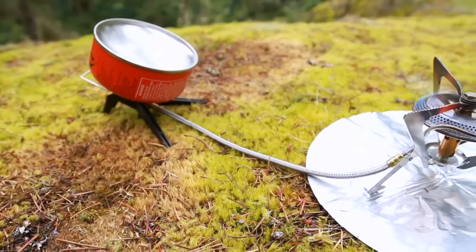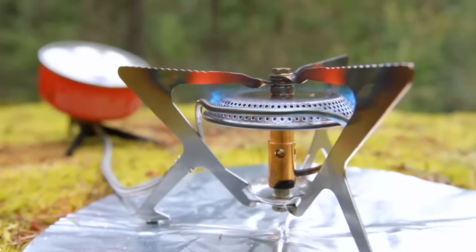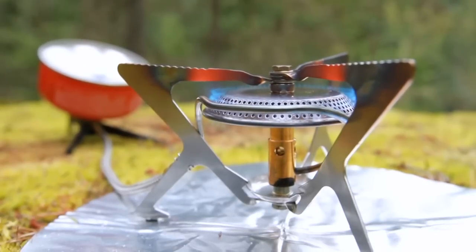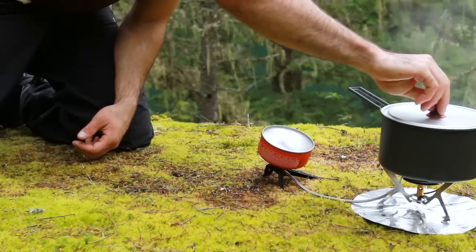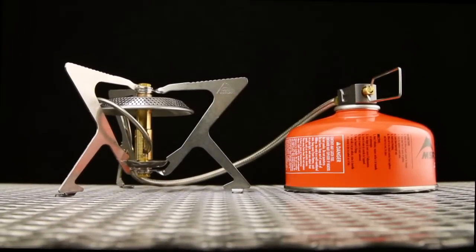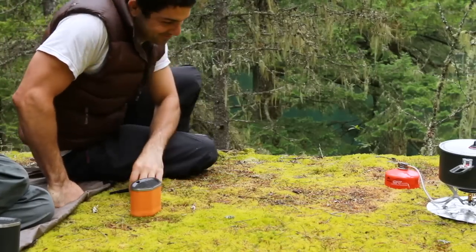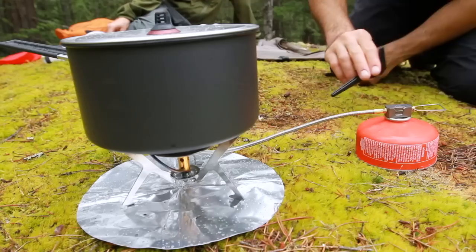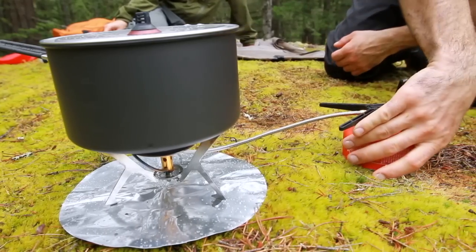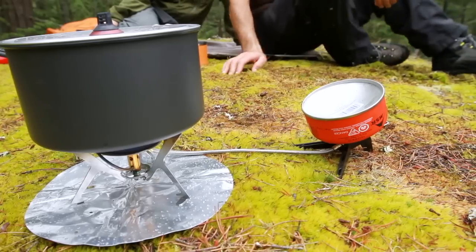With the included canister stand and a new swivel adapter at the fuel end of the hose, the WindPro2 easily adapts to whatever environment you're cooking in. The angle of the stand allows for easy access to the flame adjuster, even with gloves, and for optimal efficiency, the stove can be left in the traditional upright vapor mode. In cold weather or for faster boil times in any weather, simply invert the canister any time after about 30 seconds of vapor operation and you'll see an immediate boost in output on demand.